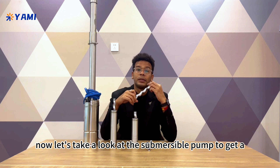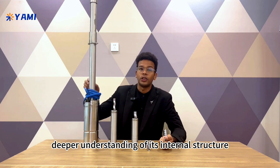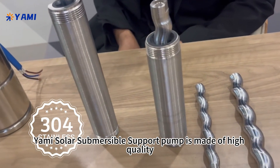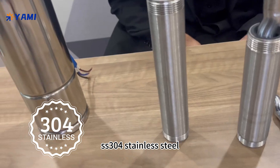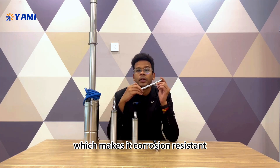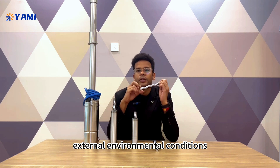Now let's take a look at the submersible pump to get a deeper understanding of its internal structure. From the appearance point of view, the main body of the Yami Solar Submersible Pump is made of high quality SS304 stainless steel, which makes it corrosion resistant, durable, and not easily affected by other external environmental conditions.